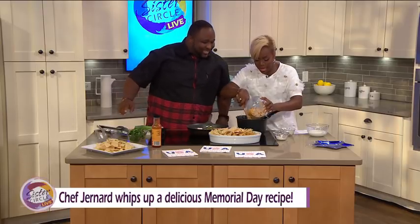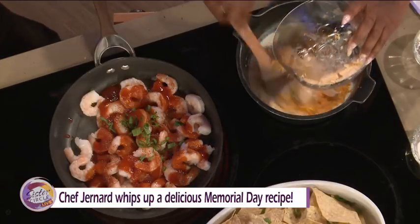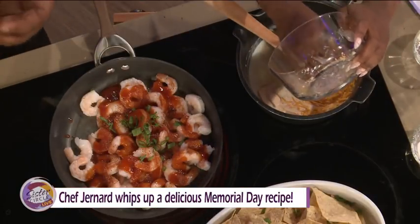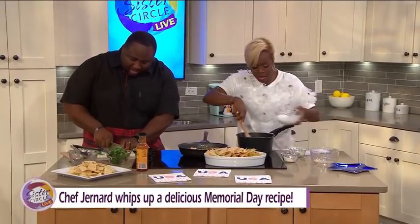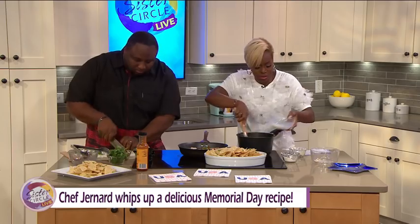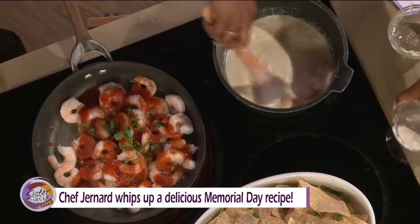I'm going to go ahead and add our cheese in and continue to give it a stir. We want that to cook down and start blending together. Go ahead and add your milk in there — we're going to keep it a little loose. A little loosey-goosey, ain't nothing wrong with that.